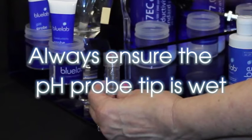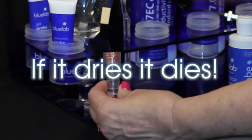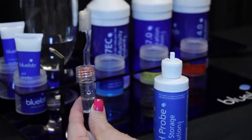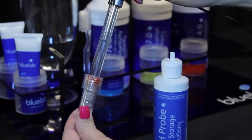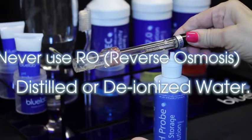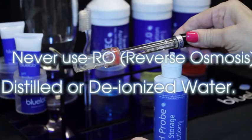To store the pH probe when not in use, always ensure the pH probe tip is wet — if it dries, it dies. Check there is enough Bluelab pH probe KCL storage solution in the cap to cover the probe tip. If not, add KCL solution to ensure the probe tip will be covered. Place the cap back on the probe and twist the top counterclockwise to secure. Always store the pH probe in KCL storage solution. Never use RO, distilled, or deionized water — pure water changes the chemistry in the probe, causing the probe to die.